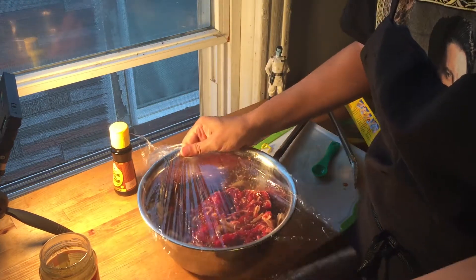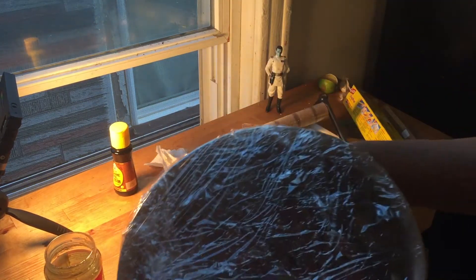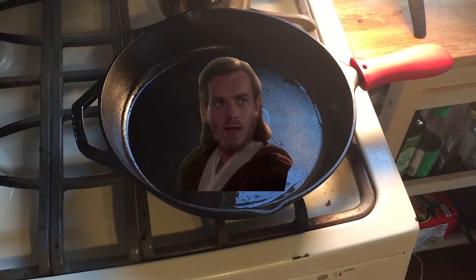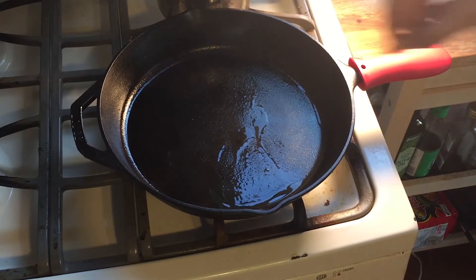Wrap your container and leave it marinating for at least 30 minutes. I left it for a whole day.